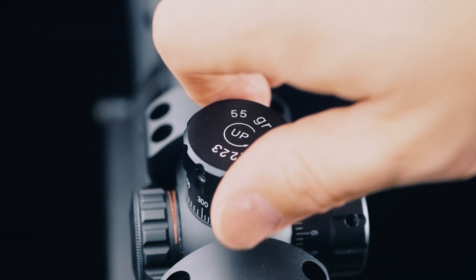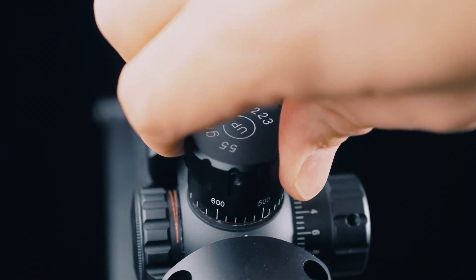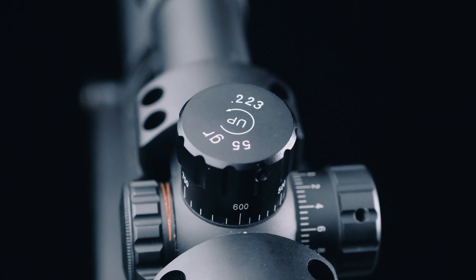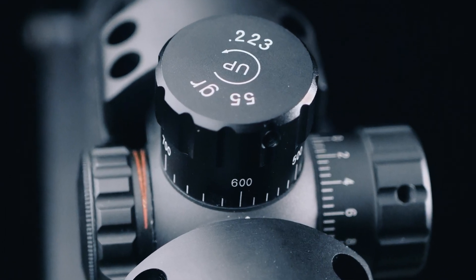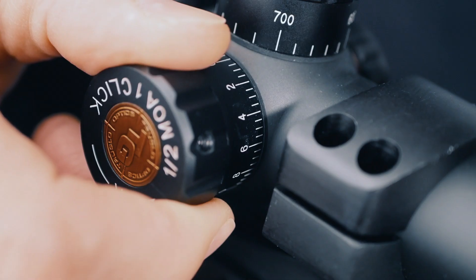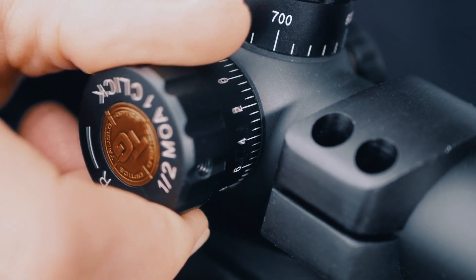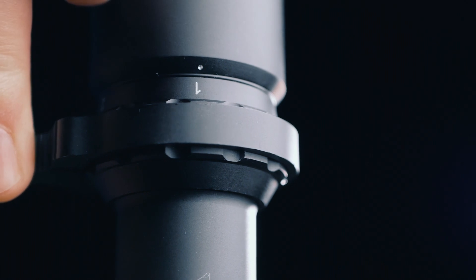The scope comes with a calibrated BDC turret for 55 grain .223, and another for 168 grain .308. Dial your target distance and pull the trigger. Wind adjustments are half MOA clicks, which is a little weird since it's a mil scope, but for $200, I can live with it.